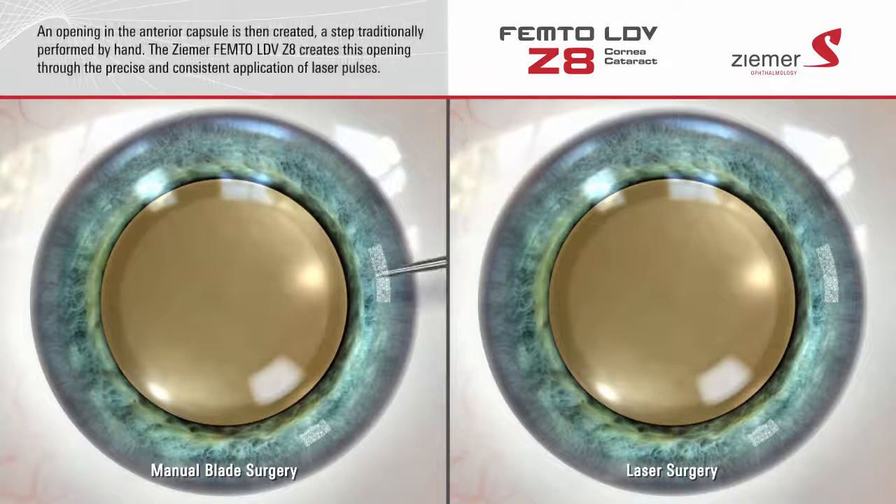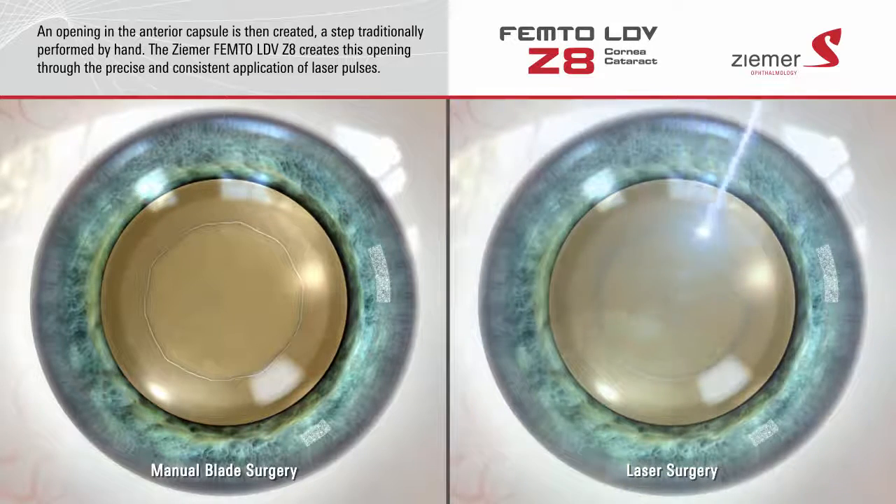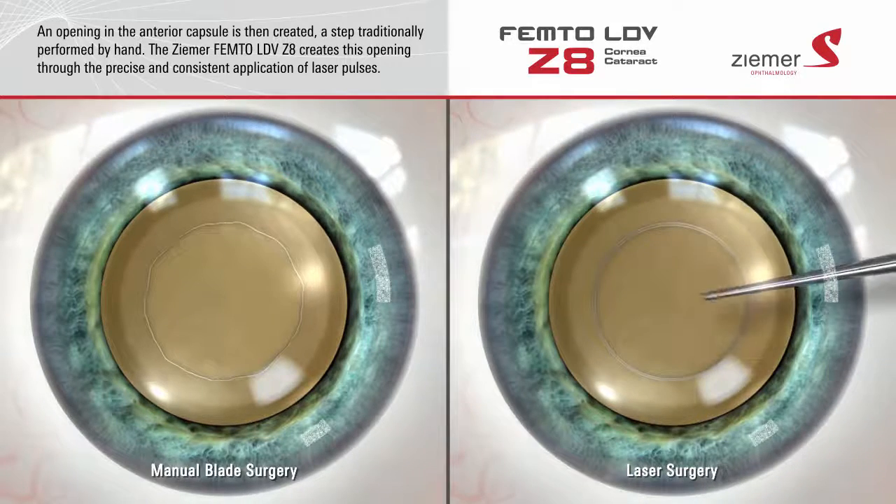Once an incision has been made through the cornea, the next step is to create an opening in the anterior capsule of the lens, a step traditionally performed by hand. The Zeemer Z8 laser can create this opening in a manner that is much more precise and consistent than is possible with manual techniques.